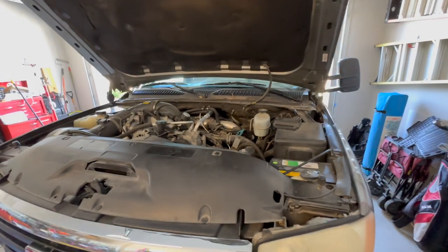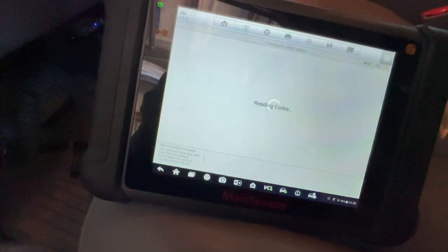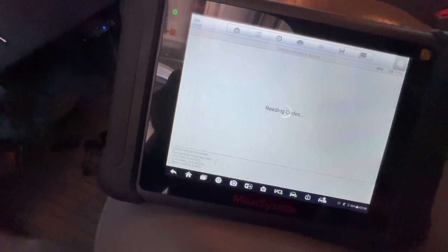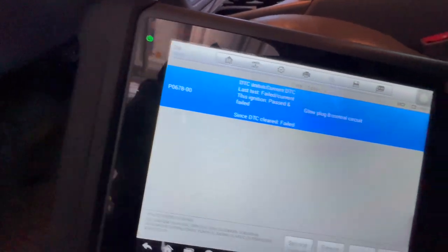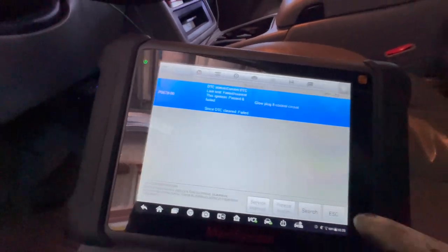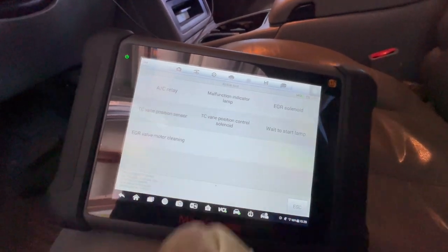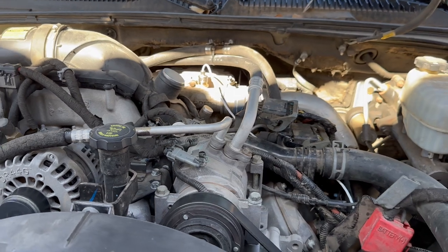Let's test drive this and see if we fixed the TC vane position sensor. Let's scan for codes — no check engine light. We just have a glow plug code, but I already knew that was in there. We're missing the 2564 code — TC vane position sensor — so that's awesome! Let's go into active test and just make sure we see the percentage and they match.